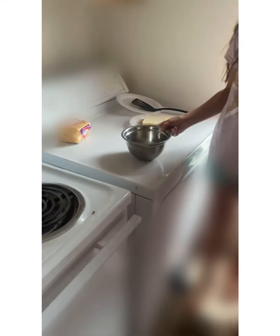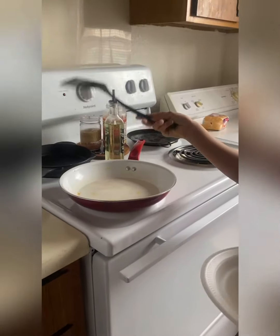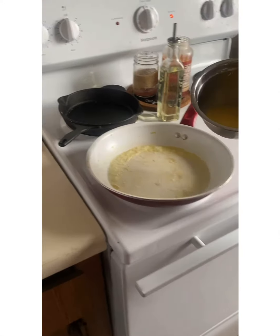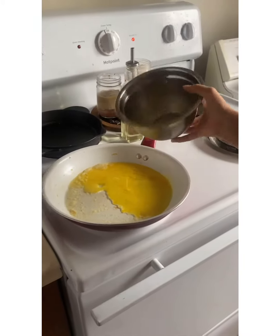Next you're going to get two eggs, just put them in a bowl and you're going to mix them. So just put your stove on low and put your butter in. Then you're going to put it in your stove, make sure it gets everywhere.